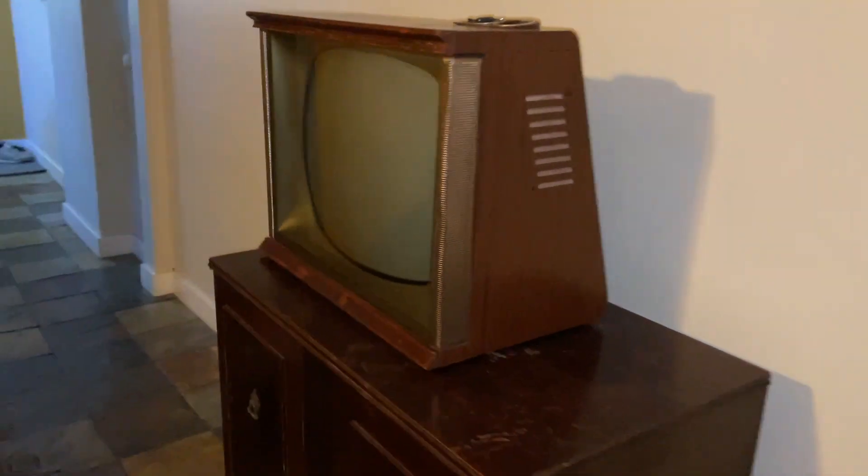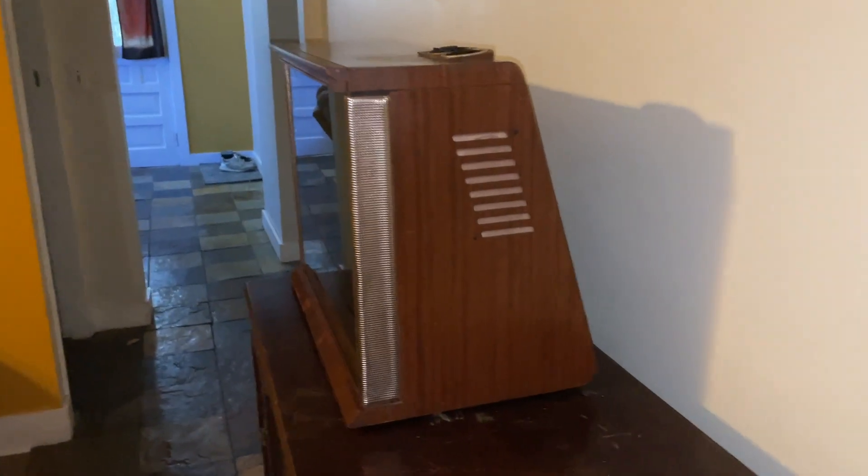What's up guys? It's Blake, aka Philco Ba, here with another installment of my Philco 1959 Philco Predicta showcase.